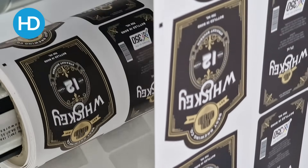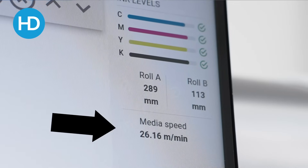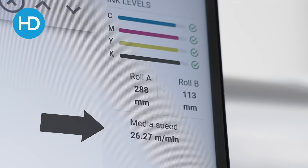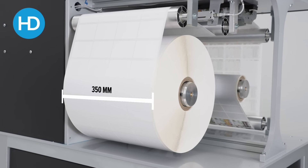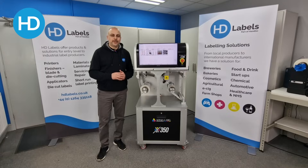It has a print resolution of up to 1600 dpi at speeds of up to 27m per minute. The max material width is 350mm with a printable area of 324.4mm.